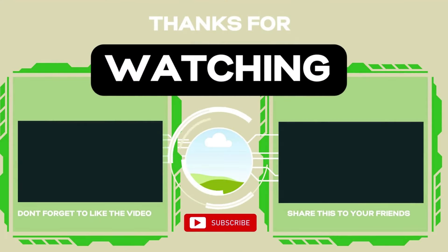If you found this tutorial helpful, please give it a thumbs up and share it with your friends and family. Don't forget to subscribe to our channel for more useful content like this. If you have any questions or additional tips, leave a comment below.